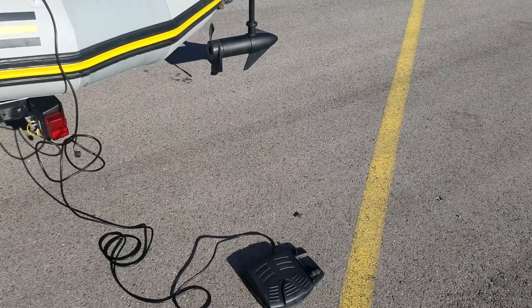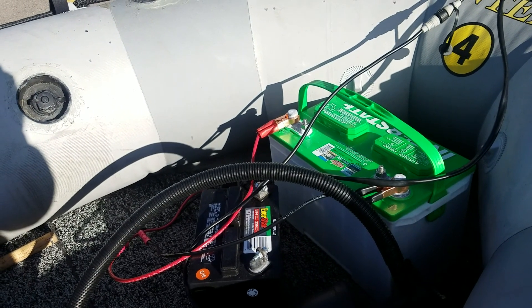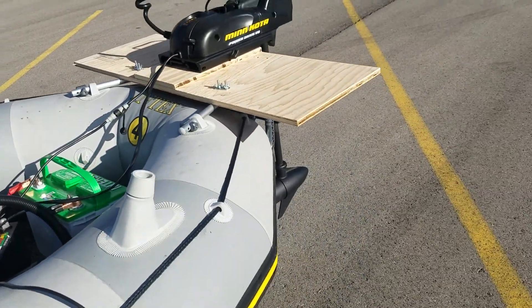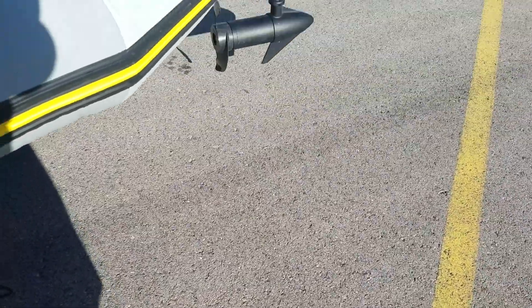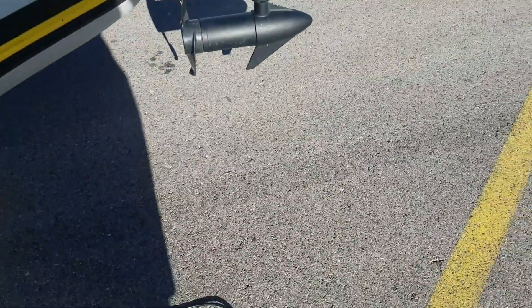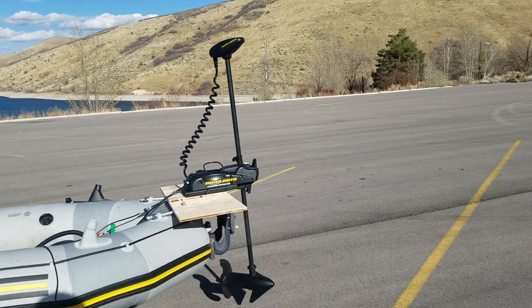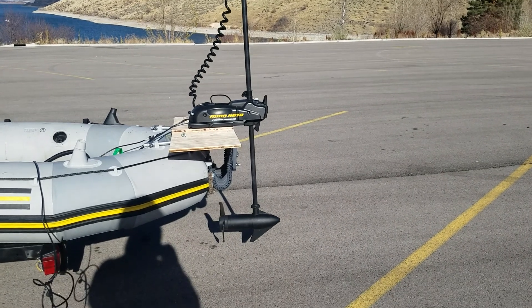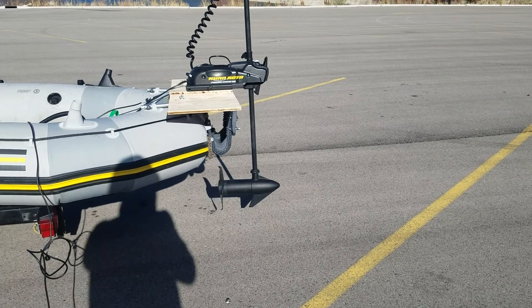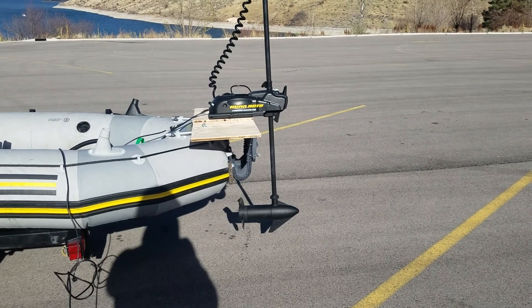As you can see here, I'm going to try it with the foot pedals. I got it hooked up to this Interstate battery — I believe it's about 160 amp deep cycle. Here's my foot pedal — I'm going to control it with my foot pedal. We can go left, turn it, turn the propeller on. It's a 55-pound Minn Kota Power Drive V2, and I'm controlling it with my foot pedal.